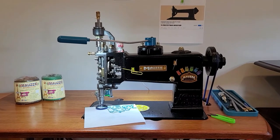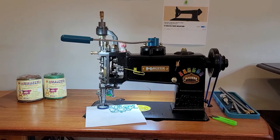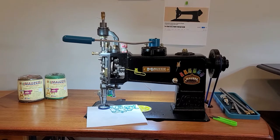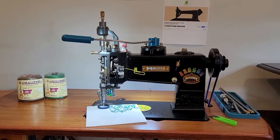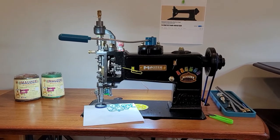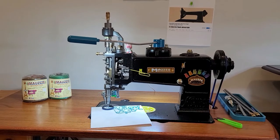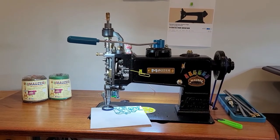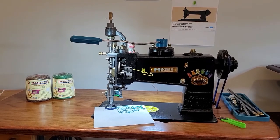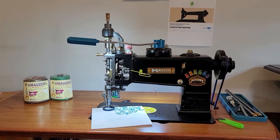Hey guys, so I'm back with my new Mauser chain stitch machine that does five kinds of stitches and I'm getting set up in my workroom now. I've had this machine for like one week and I absolutely love it — it is so spectacular. I don't know that it'll replace the regular chain stitch machine for quick little doodads, and this is definitely not a machine for a beginner chain stitch person, but I just wanted to show you a little bit more about the machine.